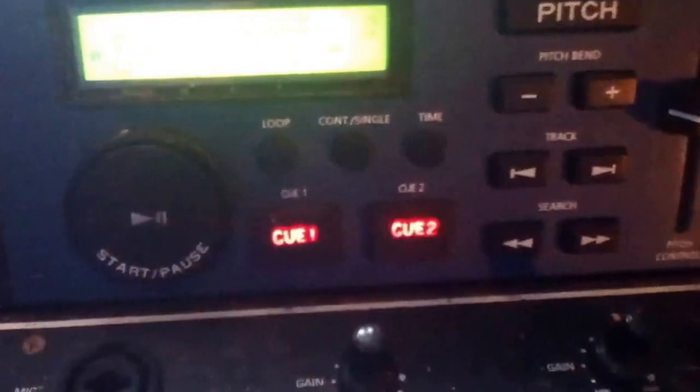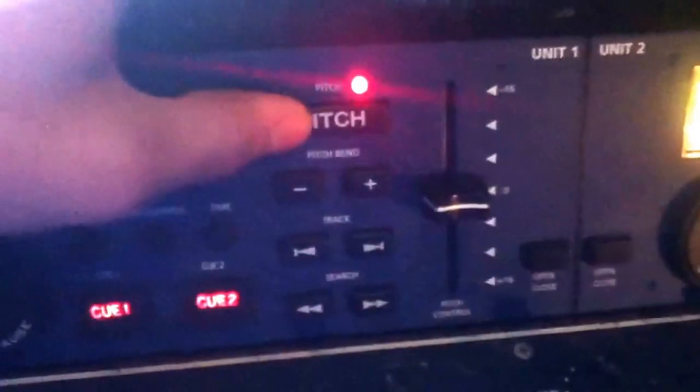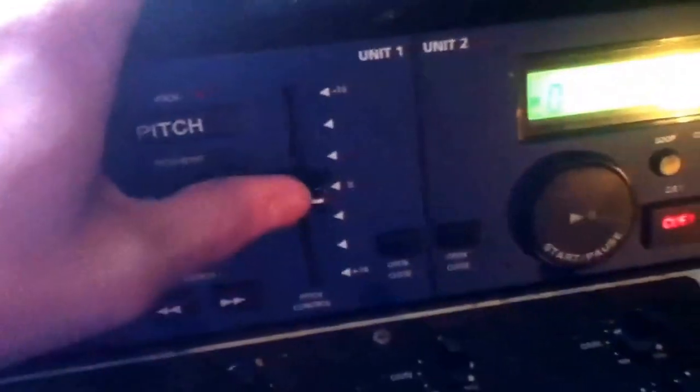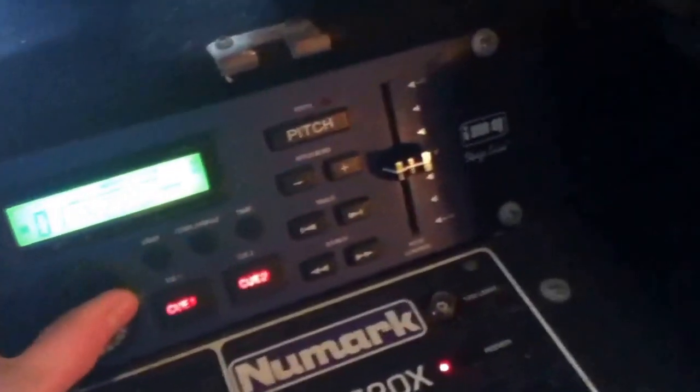I've got lights and headphones, but what I've done here is plugged that into the speakers. I could just do it using this but I really can't be bothered at the moment. Then I've got the same for all these again, and I've got play, pause, loop, continuous, single, time, cue, cue two. The track — you can't really see it that well for your iPod — pitch, pitch bend, track search, pitch control, open/close for the CD. Same with this side.